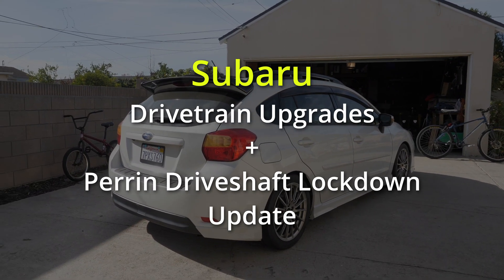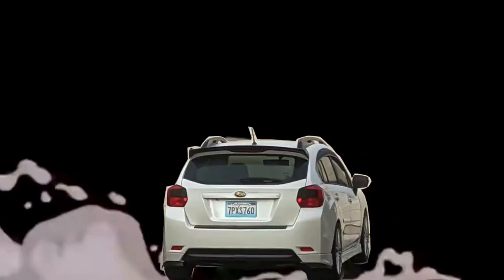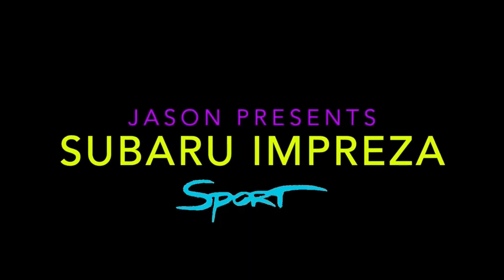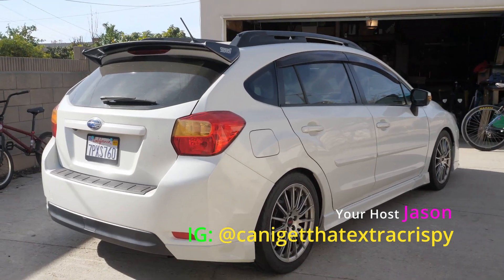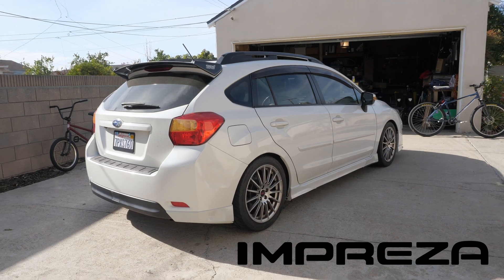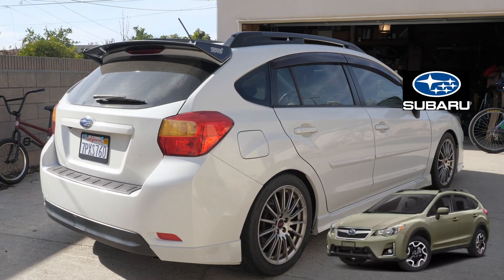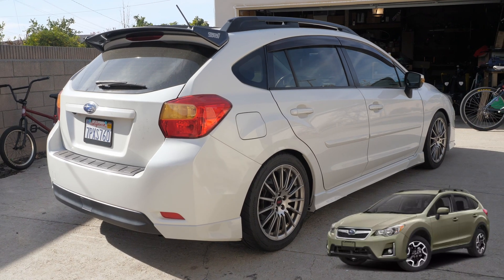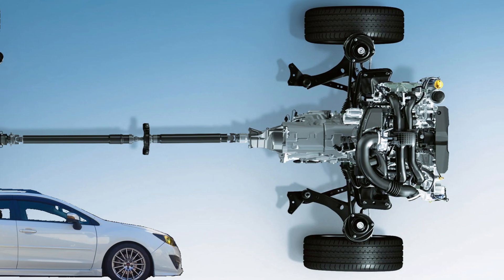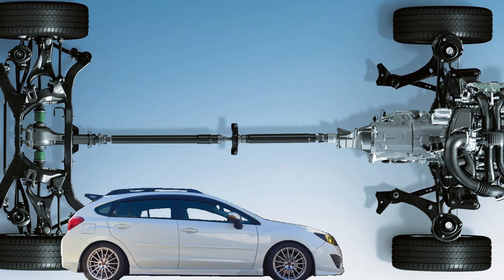Jason here again with the Subaru Impreza. A lot of these videos don't actually only talk about Imprezas — they apply to Foresters, Legacies, and Outbacks, and to some extent BRZs and WRXs. I wanted to talk about drivetrain efficiency, or driveline efficiency, powertrain efficiency — it all kind of mishmashes under the same topic.